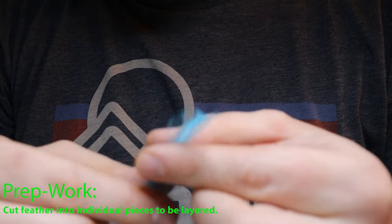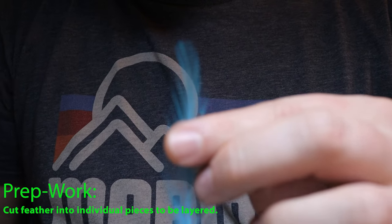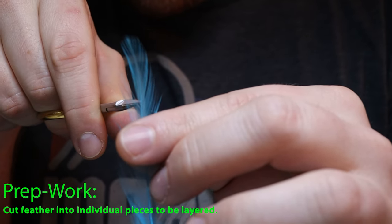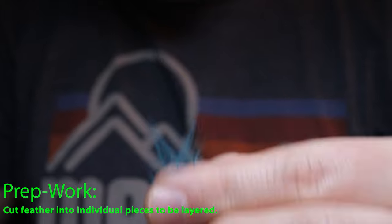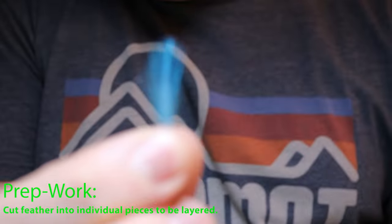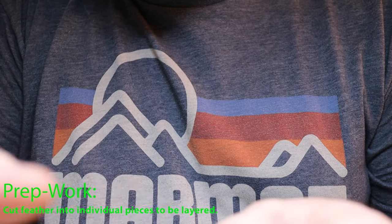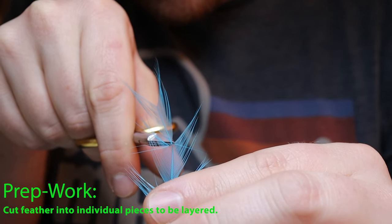First, go ahead and grab your feather — get a single feather — and we're going to cut off just the top portion. You need some really fine scissors to do that, but you just want to go in at the very top and nick it. You'll see you're left with that V shape, and then the piece we cut off is going to be the very end of our jig. For the other parts of the feather, we're going to keep that V shape and cut them into about half an inch to maybe an inch or so.